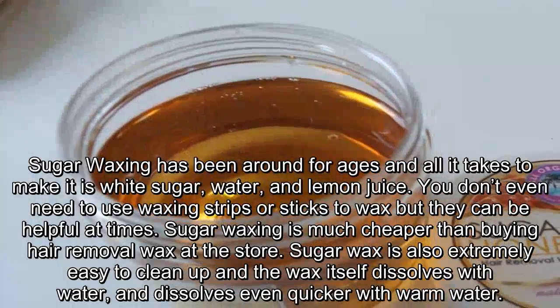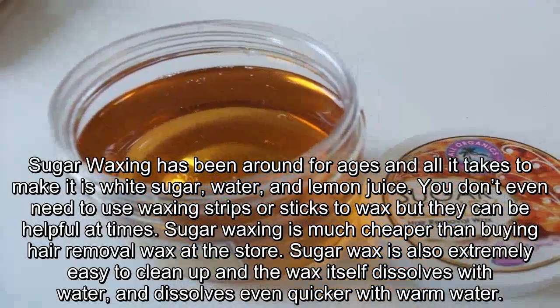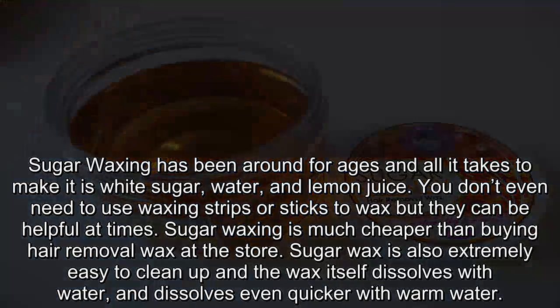Sugar waxing has been around for ages, and all it takes to make it is white sugar, water, and lemon juice. You don't even need to use waxing strips or sticks to wax, but they can be helpful at times.